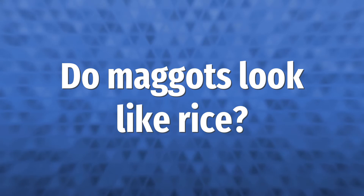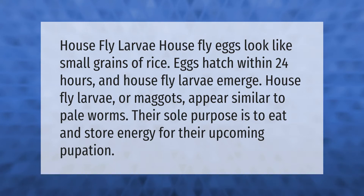Housefly eggs look like small grains of rice. Eggs hatch within 24 hours and housefly larvae emerge. Housefly larvae, or maggots, appear similar to pale worms. Their sole purpose is to eat and store energy for their upcoming pupation.